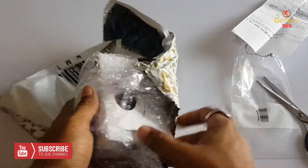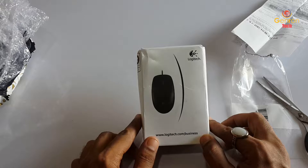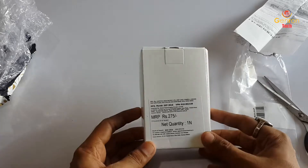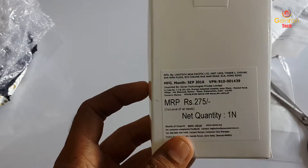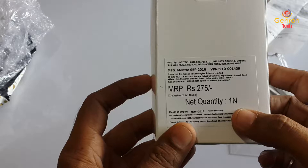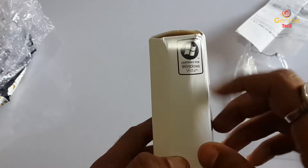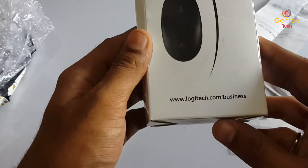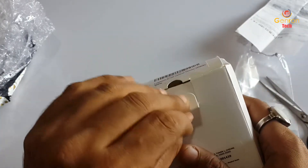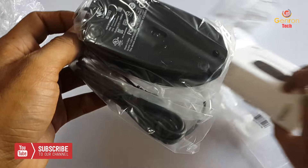This is the final product — the Logitech B100. There are a few scratches and the box has been damaged. As you can see, the price on the box is 275 rupees and the net quantity is one. The packing is not that good — it has been damaged. It comes with Windows branding and some barcodes.